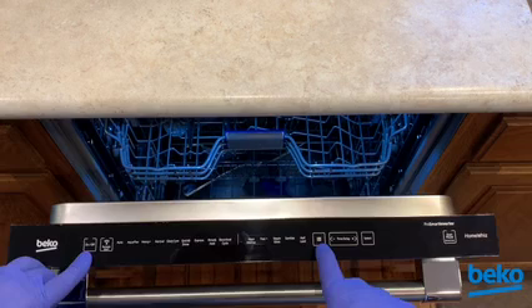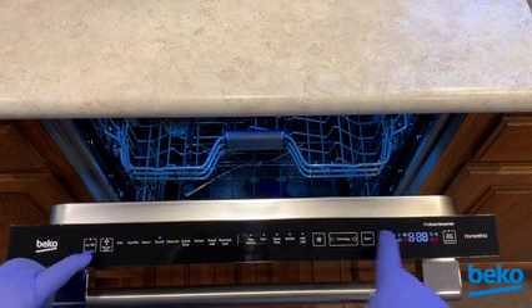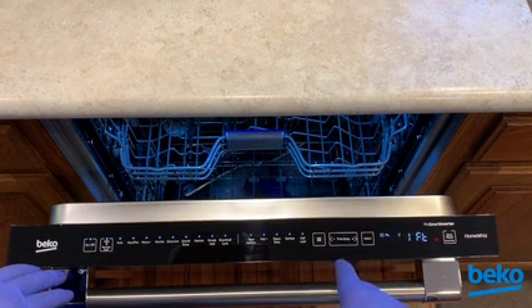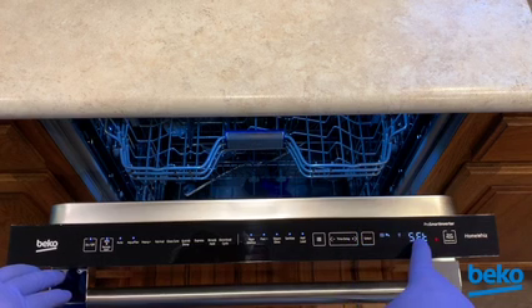press and hold the on/off and menu keys until the display counts down 3, 2, 1 and all the icons appear. After the display changes to HFT, press the time delay plus key to advance to IFT. Press the time delay plus key once more to advance to SFT, the service function test.